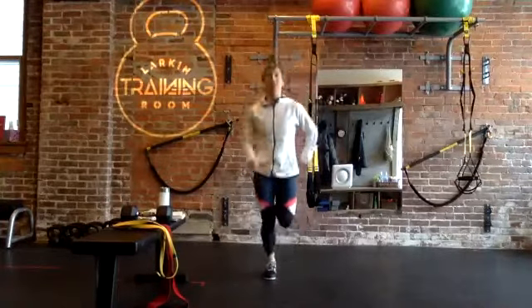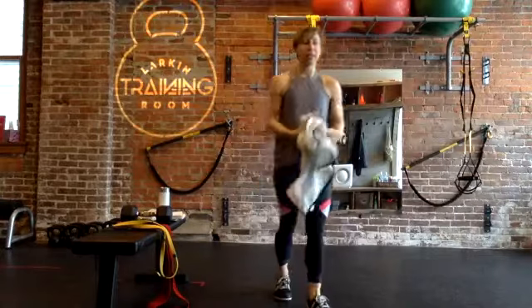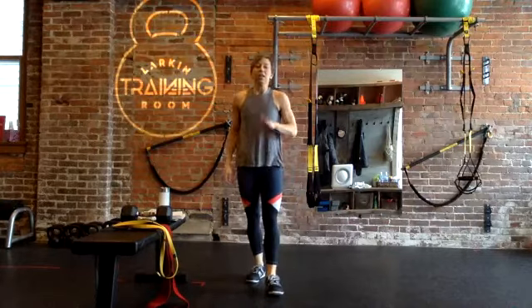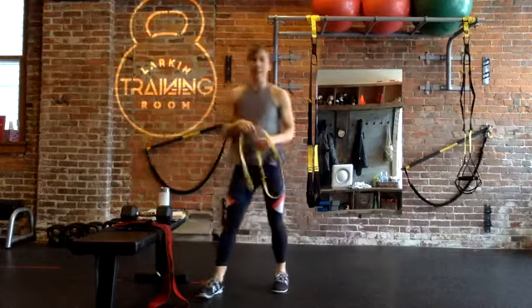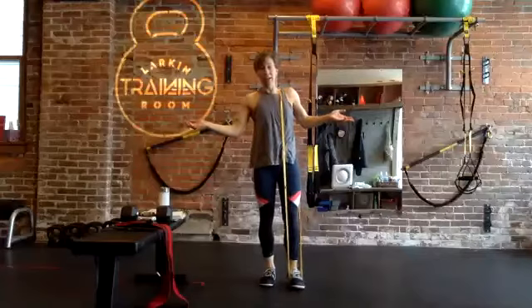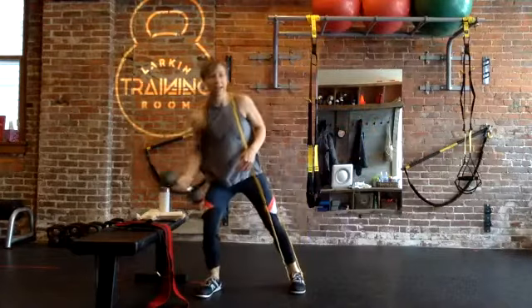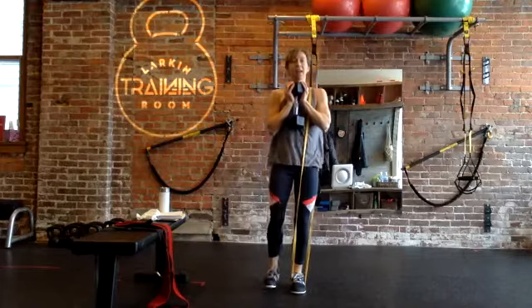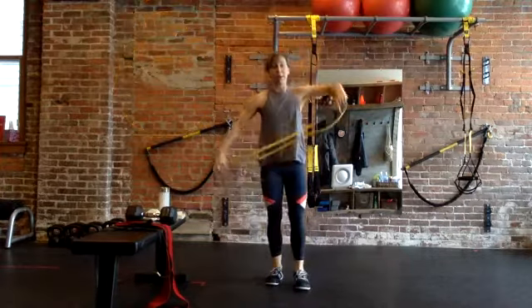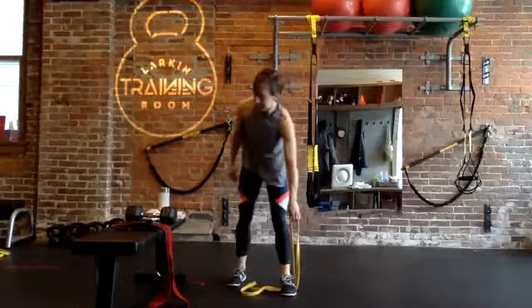Four, three, two, one — shake it out! Good deal. We're going into our first circuit. I'll give you a couple of different load options for your first exercise. I'm going to grab a band — you can use an NT loop or a super band. Option one is to put that over the shoulder of your front leg and do some lunges like that. If you want to add a different load, you can grab a dumbbell and add a goblet hold.